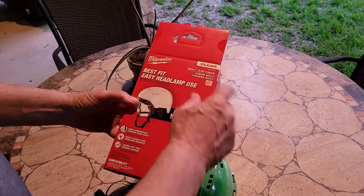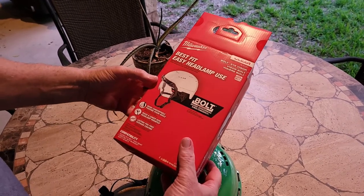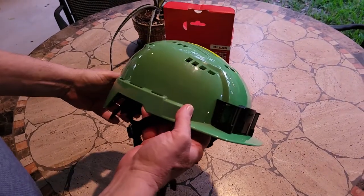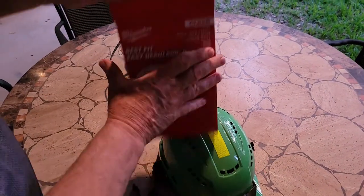I have a Milwaukee bolt eye visor. This is a clear one. It's going to go on my really cool Milwaukee safety helmet.